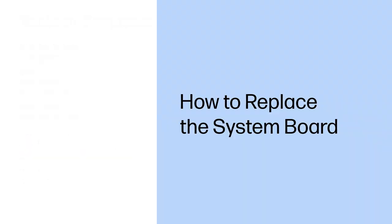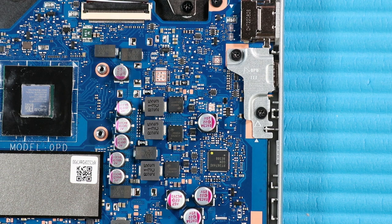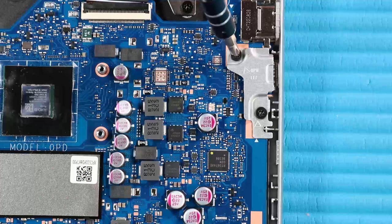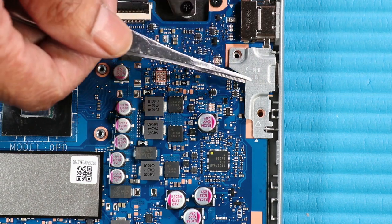How to Replace the System Board. Before you begin, remove the base enclosure, battery, wireless LAN module, M.2 solid-state drive, and heatsink. Removal. Remove the two P1 Phillips-head screws that secure the I/O bracket to the top cover. Remove the I/O bracket from the top cover.